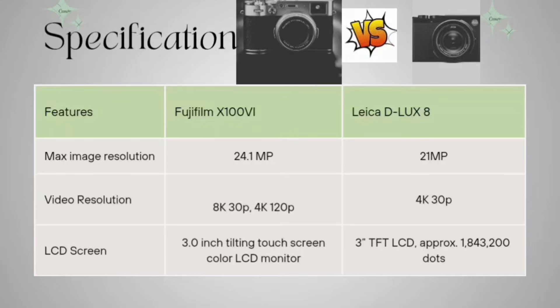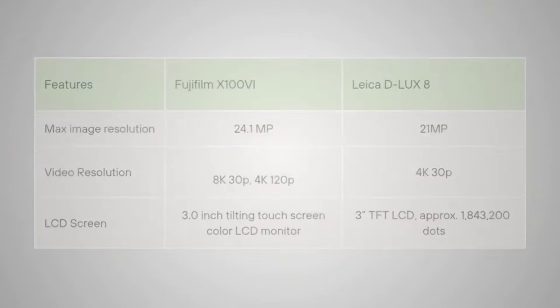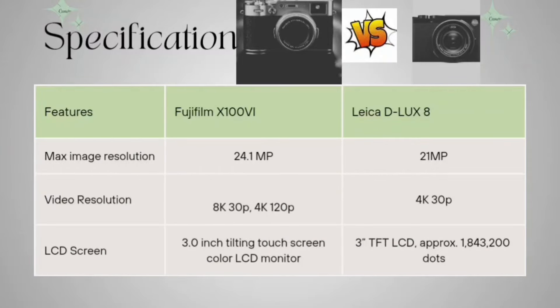Now looking at the LCD screen. The Fujifilm has a 3-inch tilted touchscreen color LCD monitor, and the Leica has a 3-inch TFT LCD with approximately 1,843,200 dots.